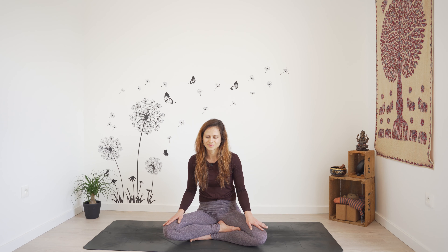Take a deep breath in. Open your mouth, exhale. Gently open your eyes. Just take a moment to notice how you feel.